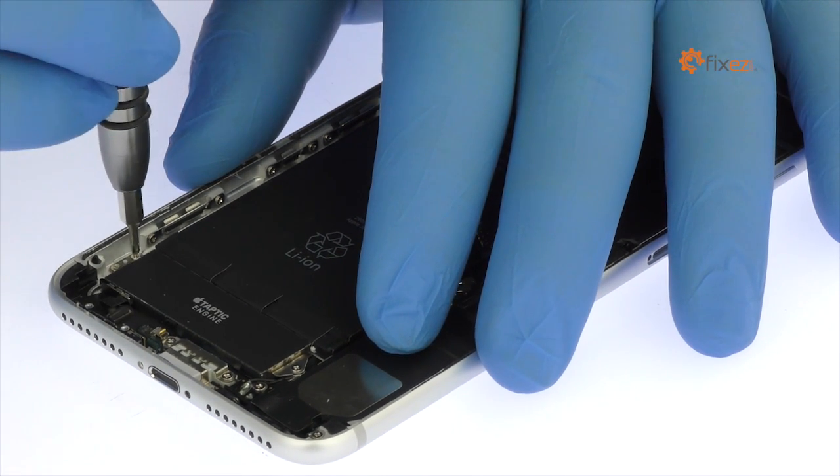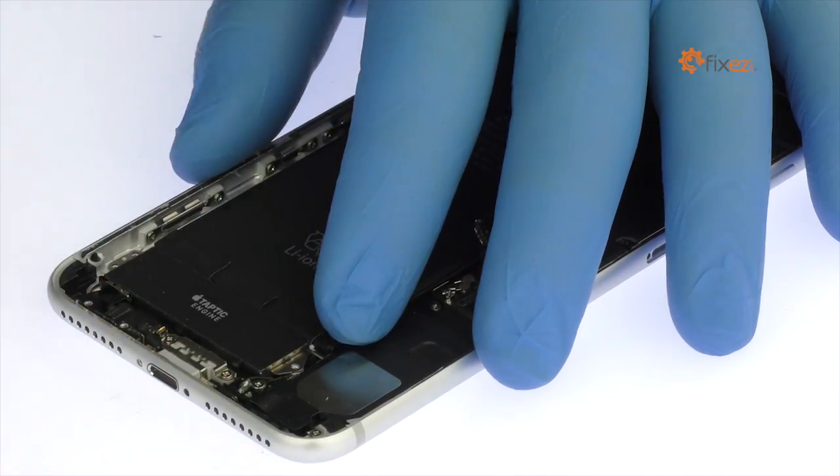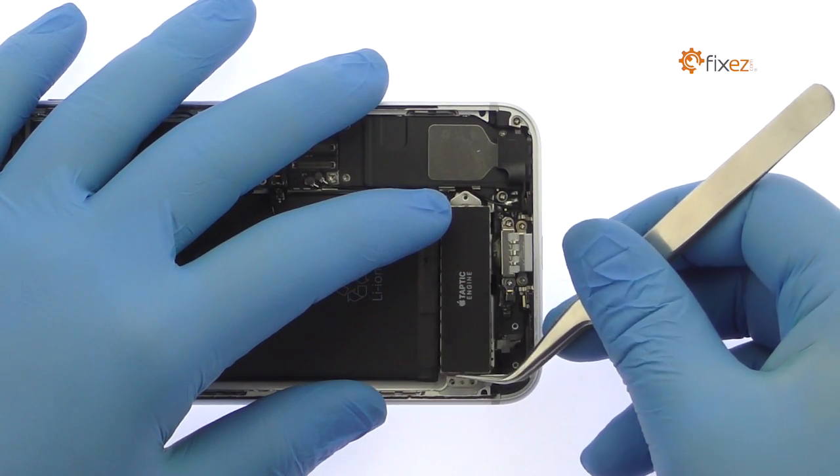Remove the three Phillips screws. Detach and free the iPhone 7 Plus Taptic Engine. This sleek engine uses haptic feedback to simulate the push of a button.